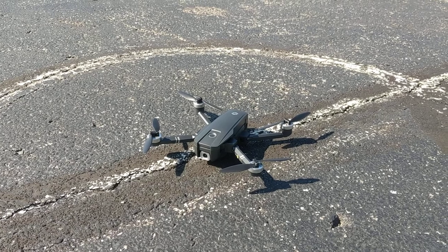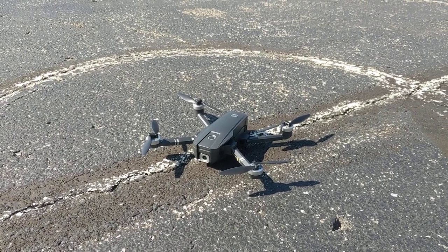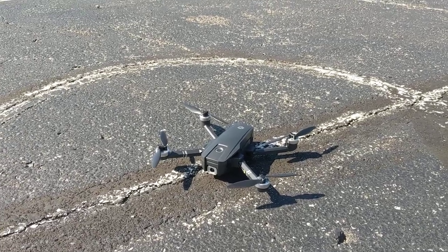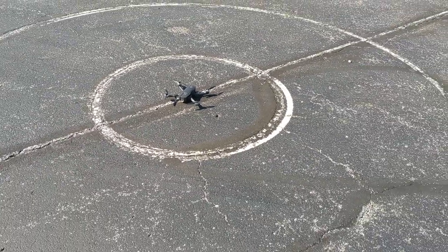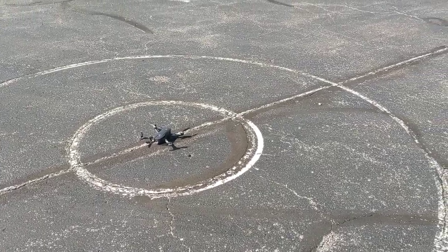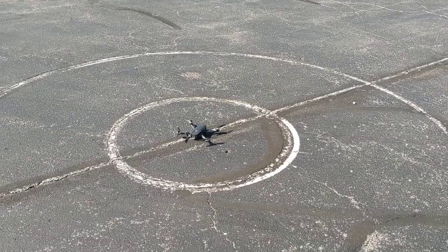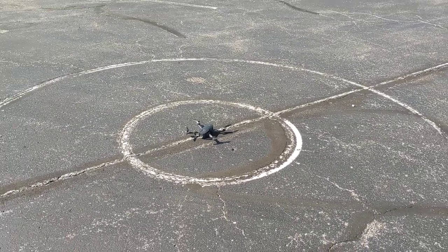We're going to run this out about 200 yards each direction — north, west, east, and south — and we're going to see where we can land. We've got this circle here in the parking lot, so we'll see how close we can get. Note that we've already done the calibration and we have 17 satellites. Very good out here for this area. Let's go ahead and take off.